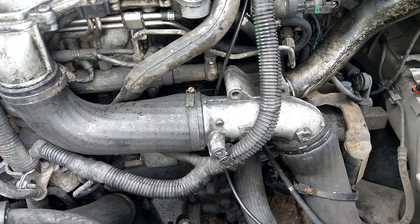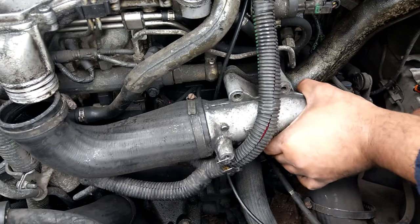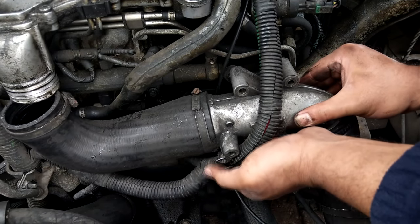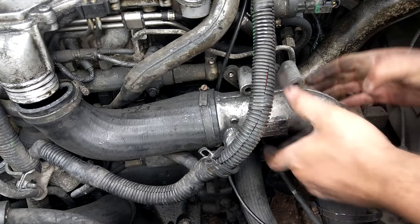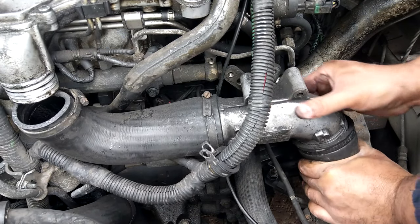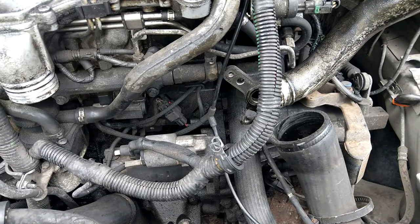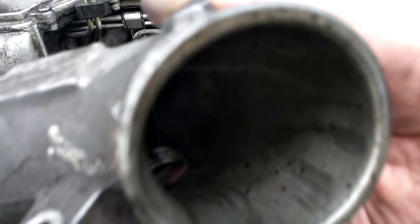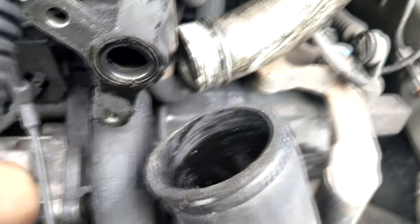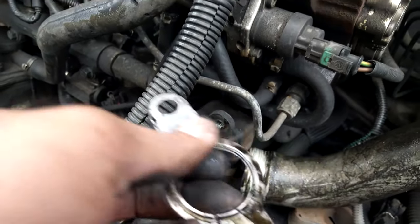I'm taking off the main intercooler hose that fits onto the EGR mixer plenum, and pulling some of the large battery and starter main cables out of the way to access everything. I'm trying to keep to a minimum the number of things I need to take off. My starter motor is at the front of the engine, so if you've got this engine you might want to consider removing the battery negative lead just to prevent shorting against any bodywork.